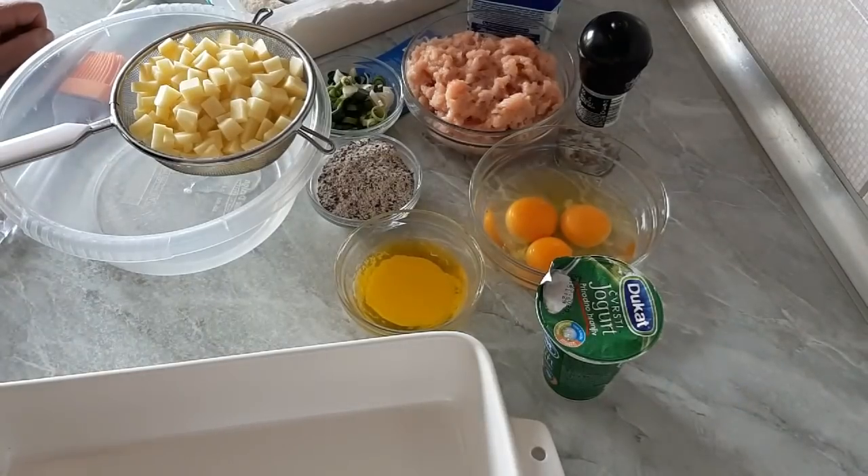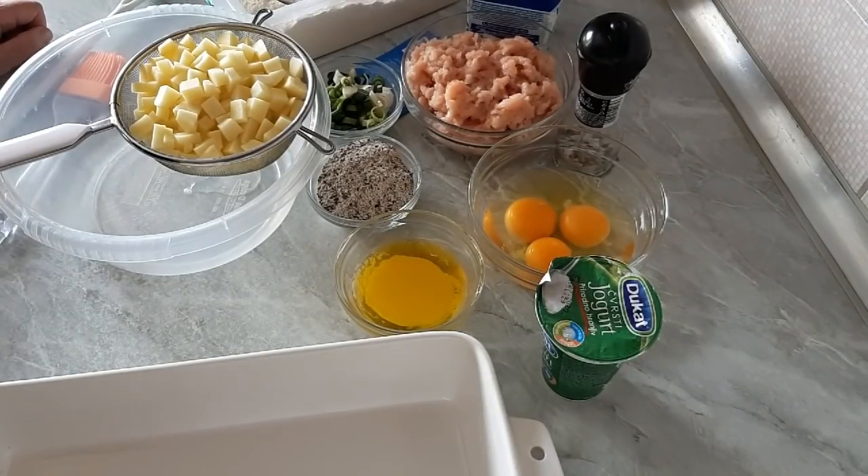Hello everyone, welcome to Kuhnja Sabi. Today we are making a pita with yogurt and krompir.